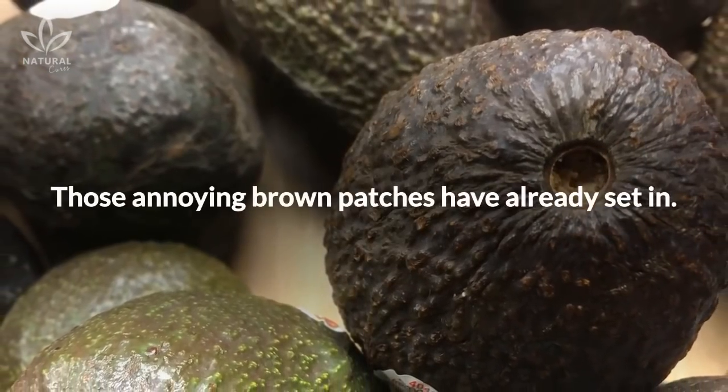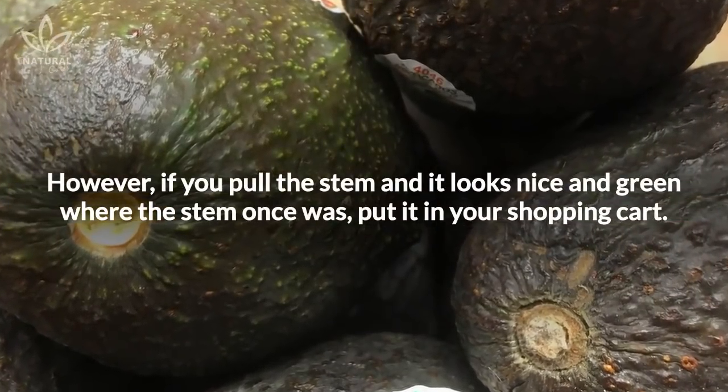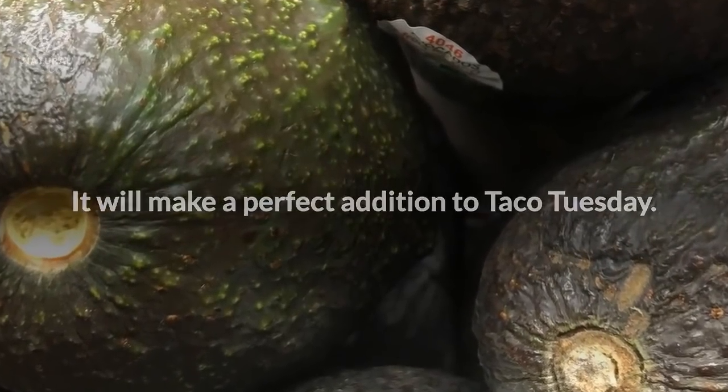Those annoying brown patches have already set in. However, if you pull the stem and it looks nice and green where the stem once was, put it in your shopping cart. It will make a perfect addition to Taco Tuesday.